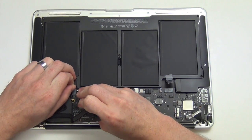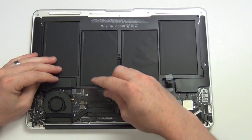Then use your nylon spudger tool to disconnect all the other cables from the logic board.